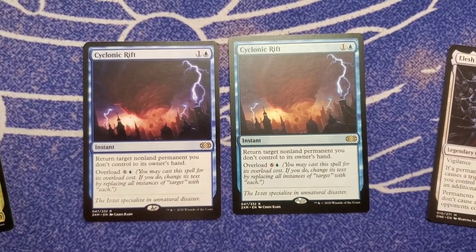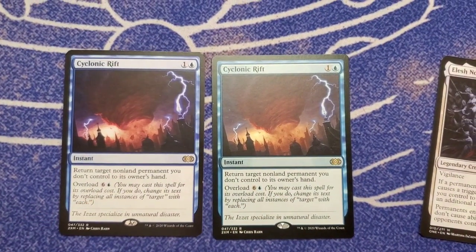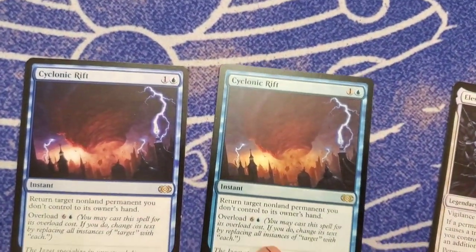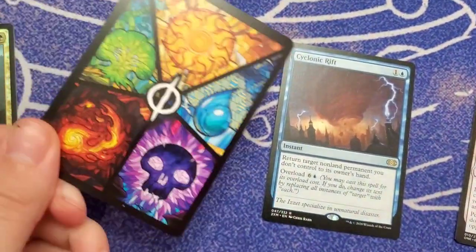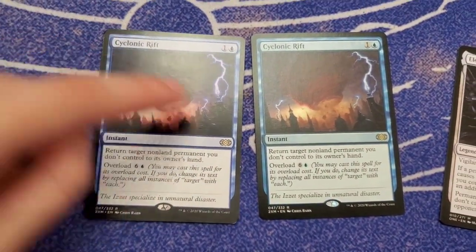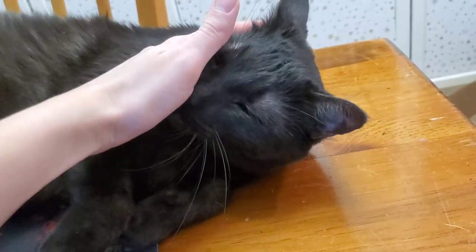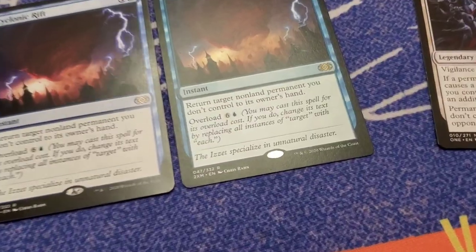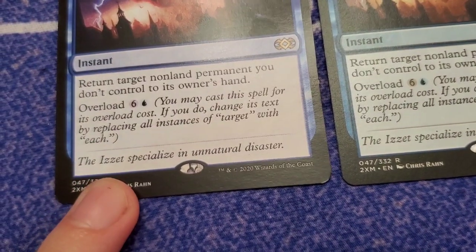But here's where we can really judge — these are the same sets. Which one is the original and which one is the proxy? This is the original, so the blue is much bluer than the proxy, which is more of a purplish blue. Also, this one seems to be a little bit shinier than the original. You can clearly tell how this little mark over here is foily on the original, and it's not on the proxy.